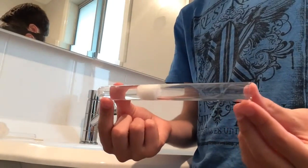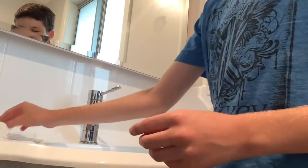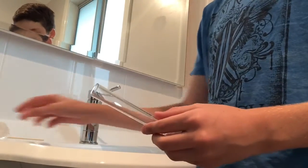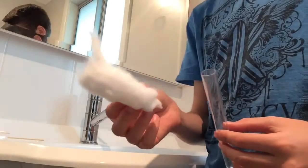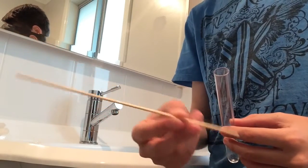Here's how to make a test tube setup like this one to put your ants in. First you get a normal test tube. You will also need some cotton and a skewer, a wooden skewer.